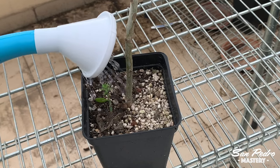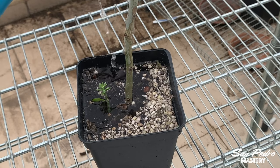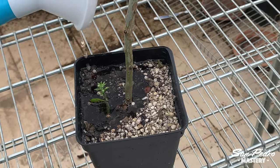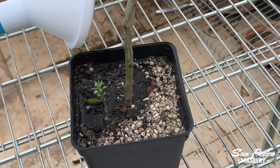Still on the subject of watering, Julien told me that if the soil dries out completely, the Pereskiopsis will die. But if you keep the soil constantly soaked, the plant will rot. You just gotta find the right middle.